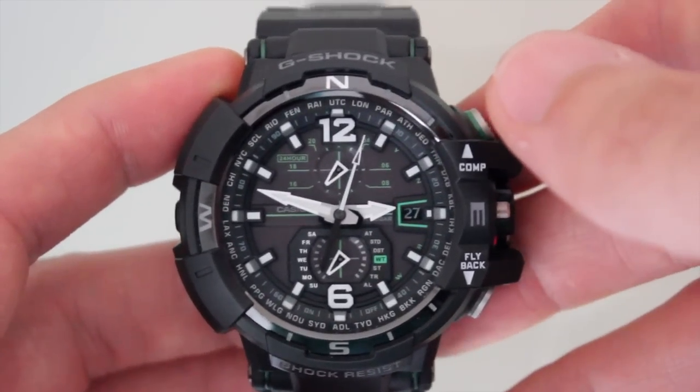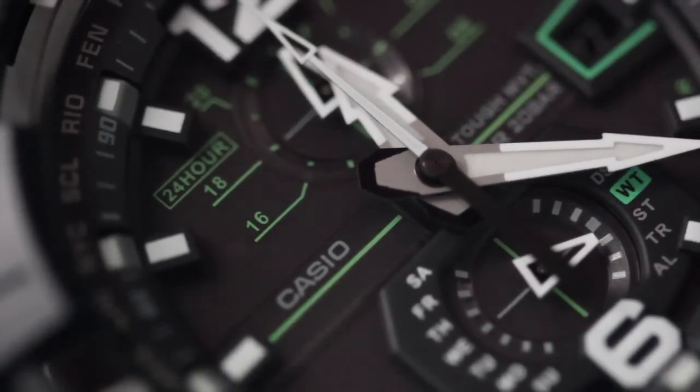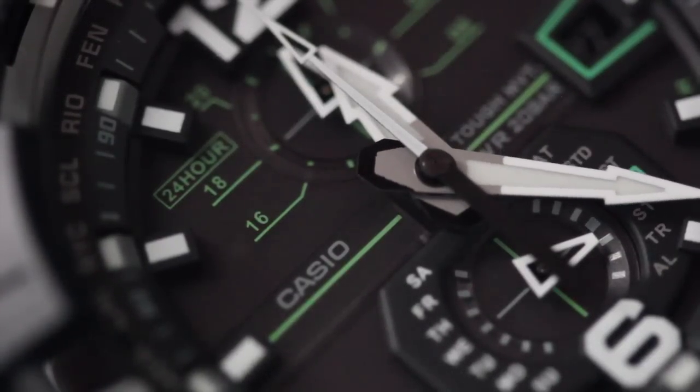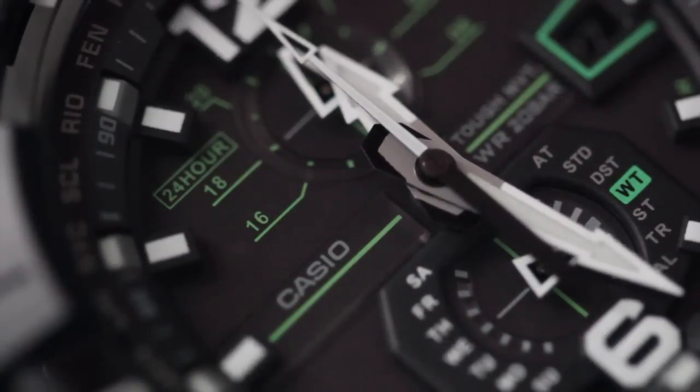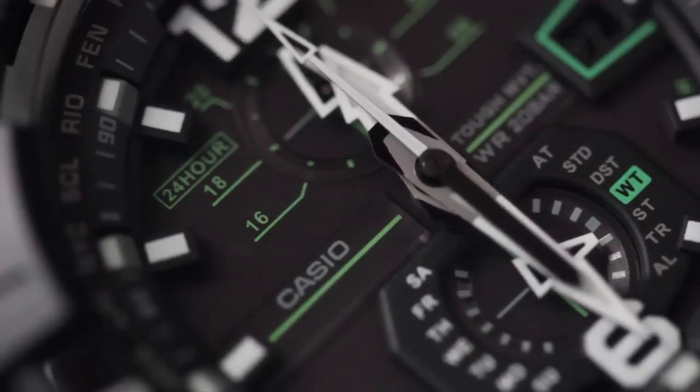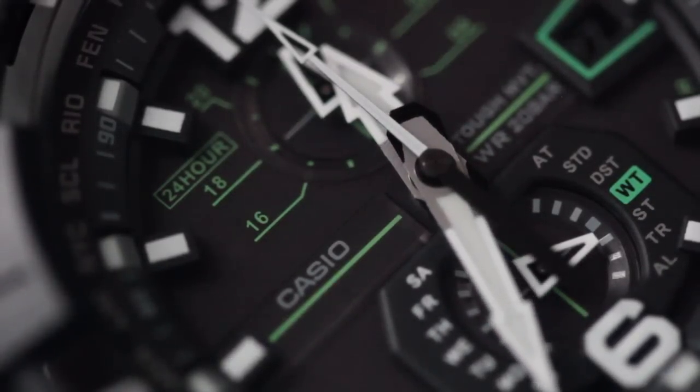A lot of G-Shocks have a backlight, but this one doesn't. It seems like it would be a useful feature, but Casio's Neobrite isn't that bad. You'll notice that 'Tough Movement' is written on the dial — but what does this mean? The term refers to the presence of four distinct innovations, and any Casio with these features will have 'Tough Movement' inscribed on the dial.